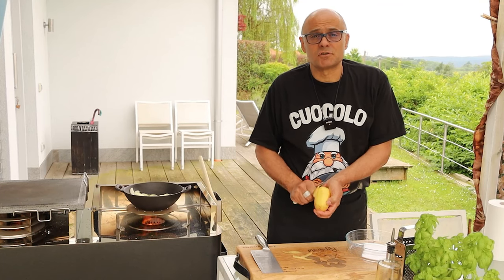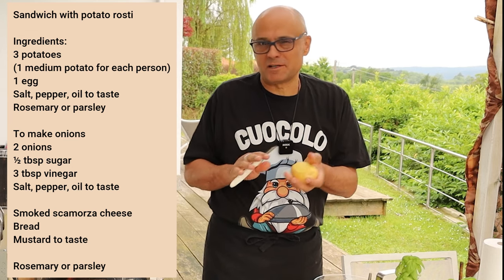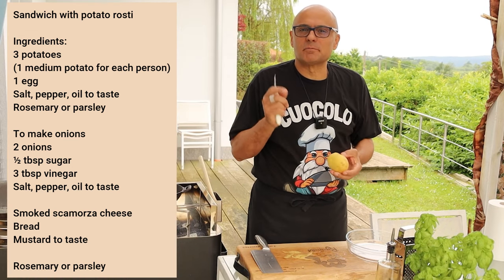Gabriele, what are you making? I'm making potato rosti, and afterwards we make a sandwich. All of us — spectacular. Calculate a medium potato for each person.